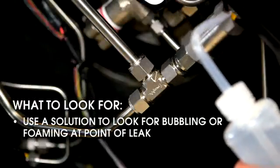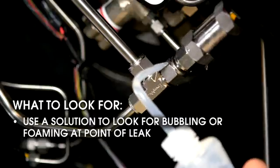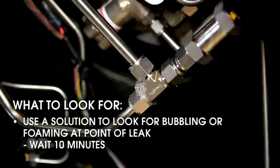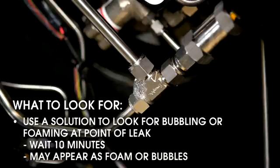Next, use a solution to look for bubbling or foaming at the point of the leak. Always give it at least 10 minutes, since not all leaks will be apparent right away. After a few minutes, even a tiny leak may appear as foam and not bubbles.